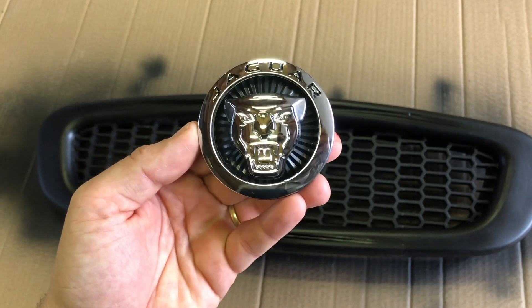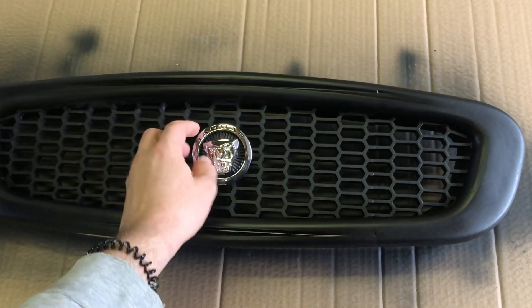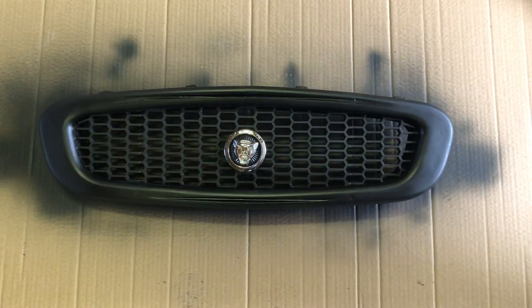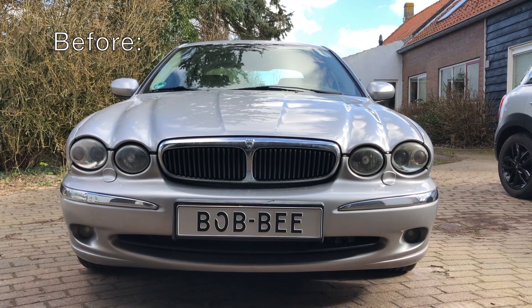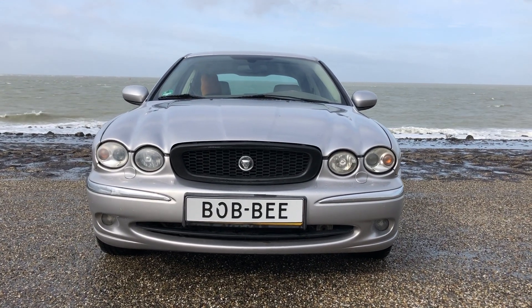The last thing to do is put on this Jaguar emblem. And there it is — I'm happy with the result. Here's one more before and after — the new grille gives the car a more modern look, or at least in my eyes.